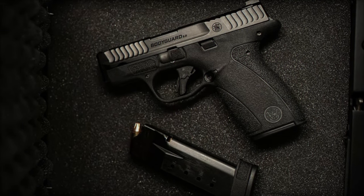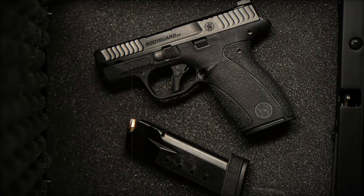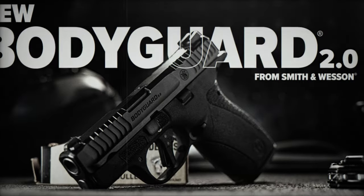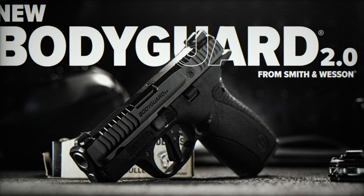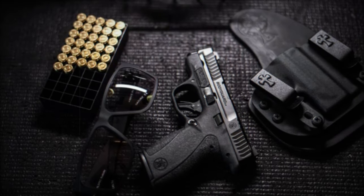Chambered in 380 Auto, the Bodyguard 2.0 measures 10 cm in height, 14 cm in length, and 2.2 cm in width, ensuring it remains easy to conceal without compromising shootability. Its enhanced ergonomic design and aggressive slide serrations make it a perfect balance of performance and concealability.